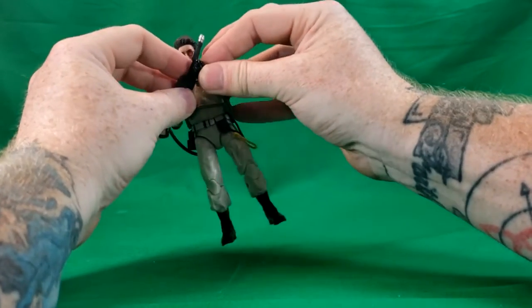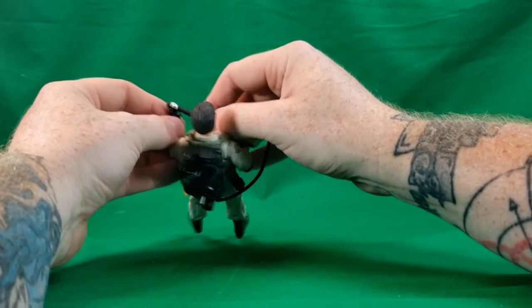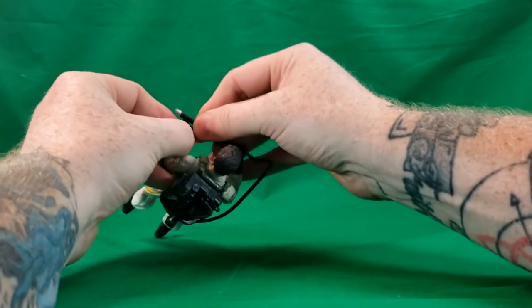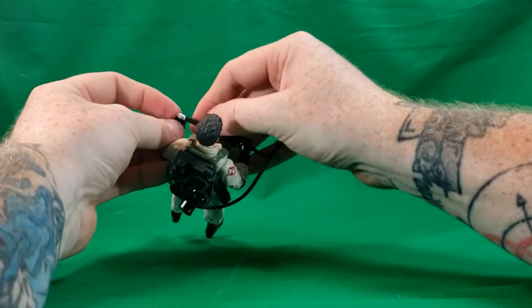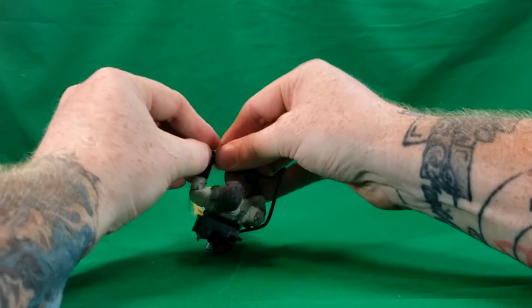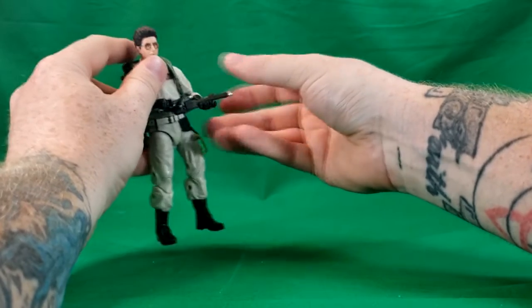I prefer to call it proton wand because I think that's what they called it in the Real Ghostbusters animated series. This is pretty difficult — they really didn't make these hands easy. The hands are a softer rubbery plastic, but the way they're sculpted does not make it easy.